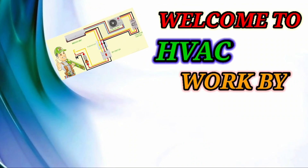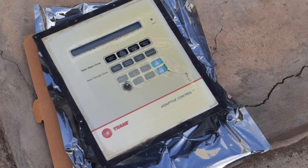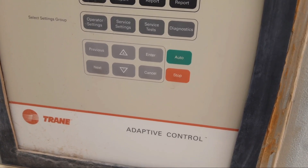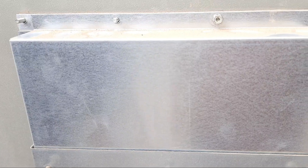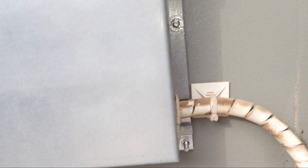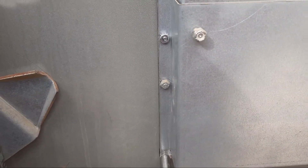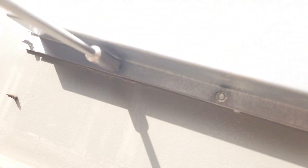Hi friends, welcome to my YouTube channel HVAC Workwise, Samyullah Khan 92. Today our topic is about how to replace the adaptive control. This adaptive control is not working — it's damaged and not running the chiller properly — so we are here to replace it.